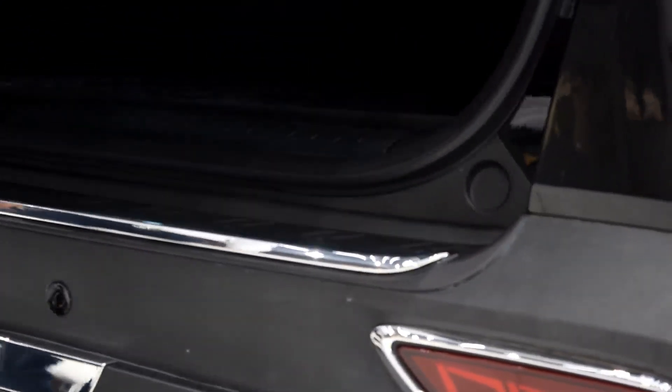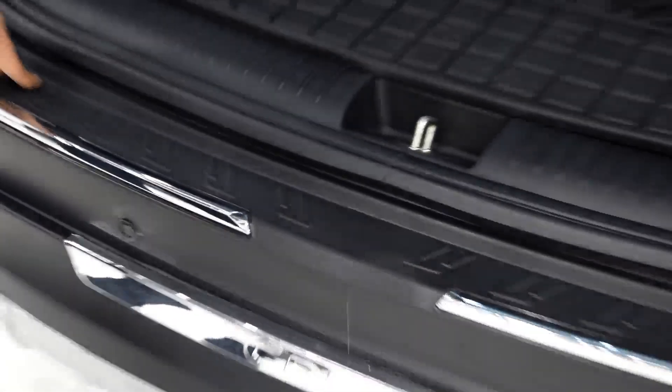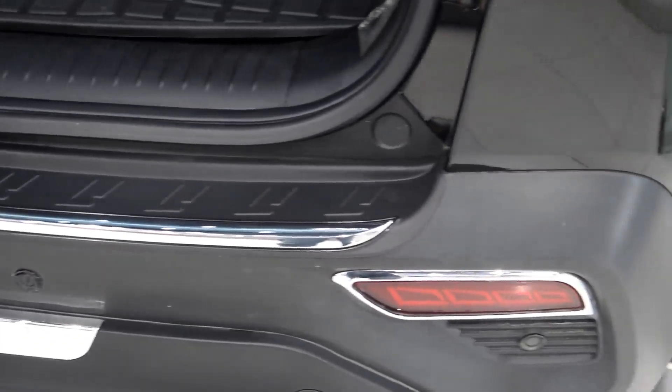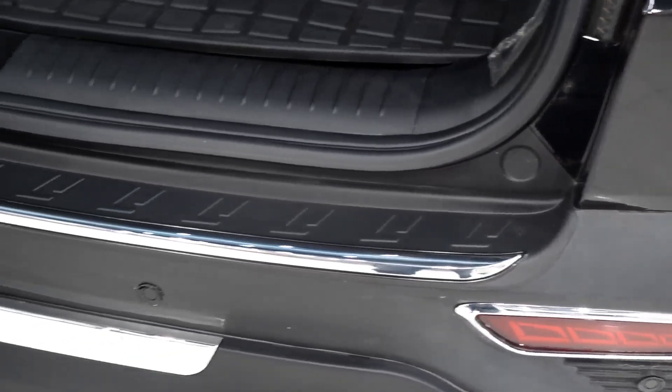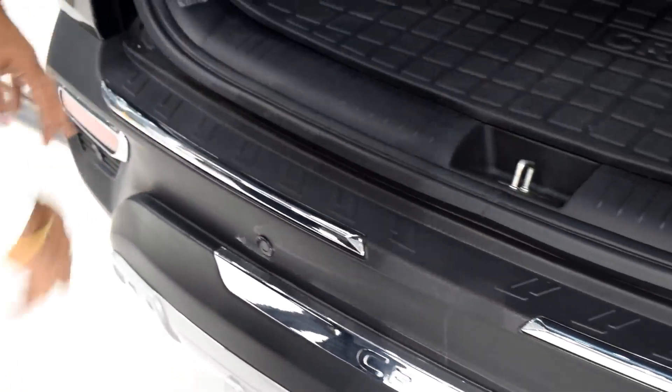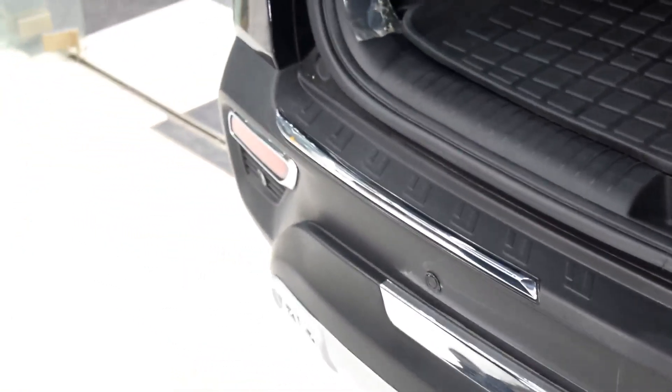Then we have the bumper plate. This is to avoid scratches on the bumper when you put luggage inside — normally scratches come from this part when you remove items. The bumper plate will protect that and it also looks nice.